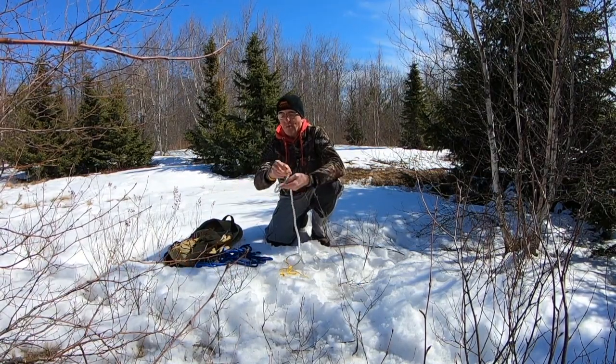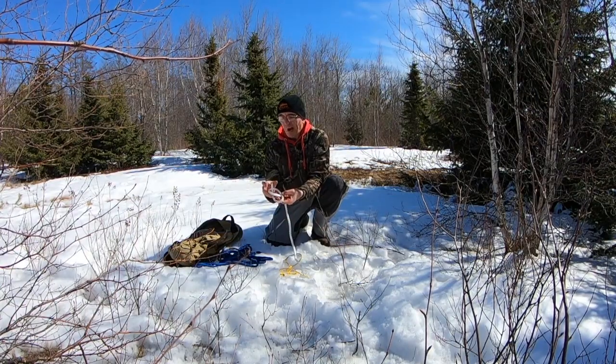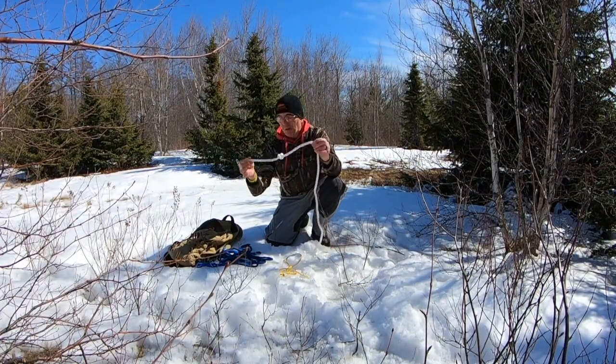Let's do that one more time. The rabbit jumps over the log, comes up through the hole. I grab the rabbit and I give him a tug. And there we go — there's our overhand knot.